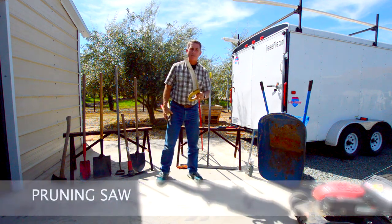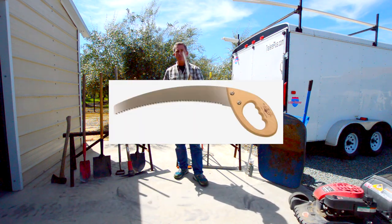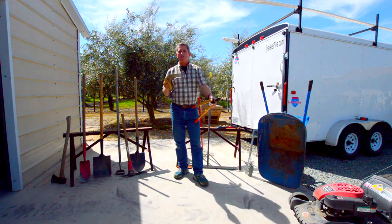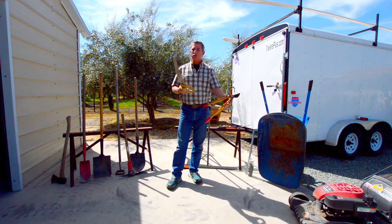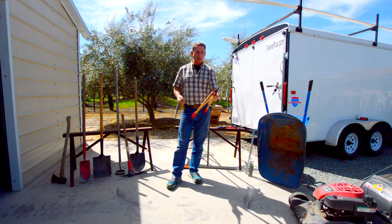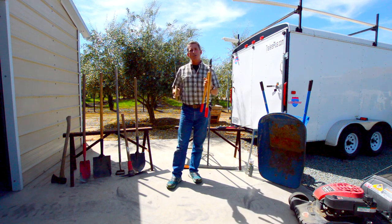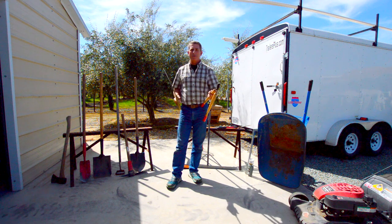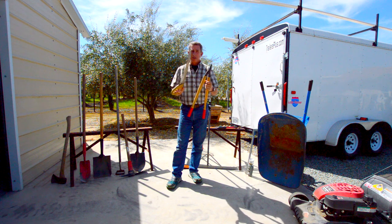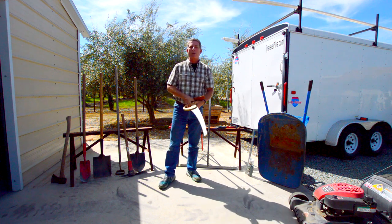The pruning saw — you can see the gnarly teeth profile on it — is meant for pruning or removal. Many of the trees here at Wheat Patch Ranch we have done with this and this alone. We have over 90 olive trees on the property and every winter I have to go in and prune. The lopping shears and the pruning saw are the two workhorses, and along with the rakes they've done very well.